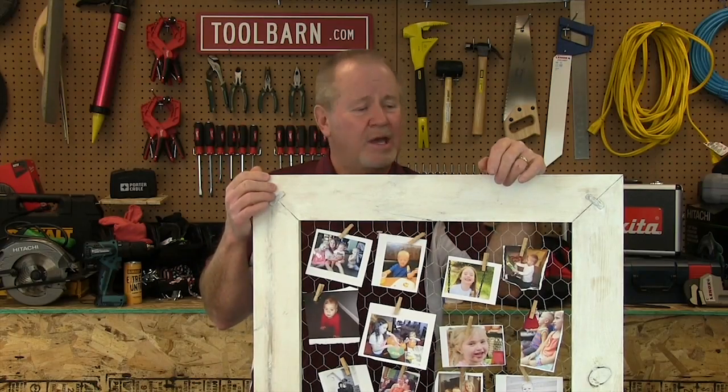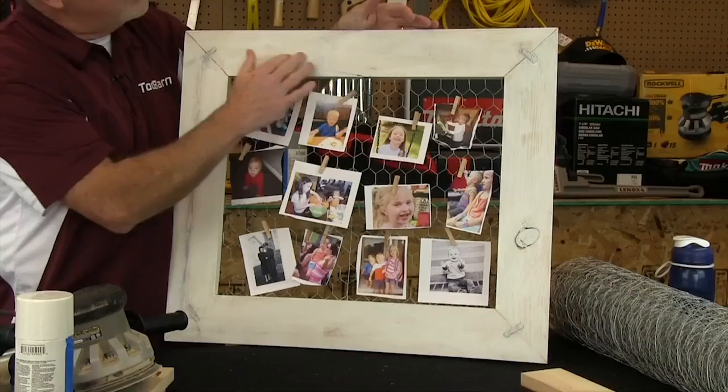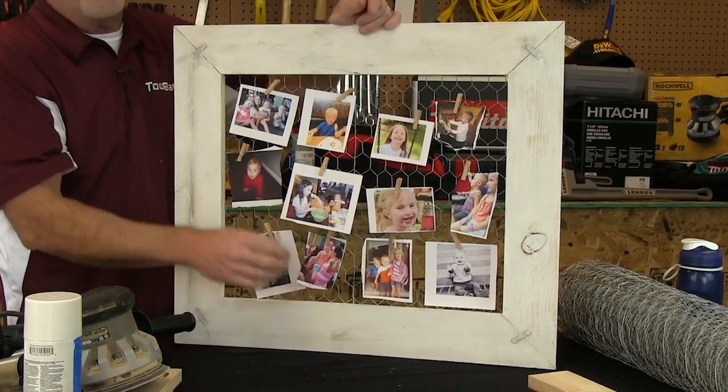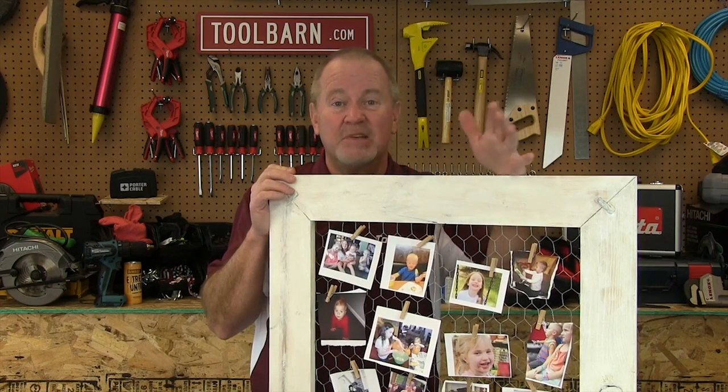This is what the finished product looks like. I drafted my wife to whitewash this frame, and I think it looks pretty nice. You can kind of see the grain in here and the knots in the wood. The whole project probably cost maybe $10, if that.